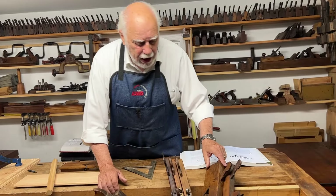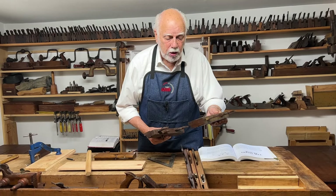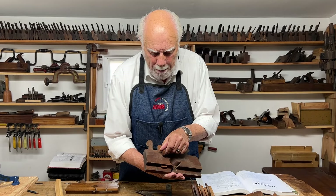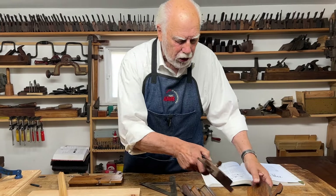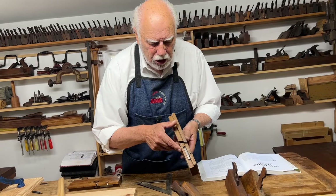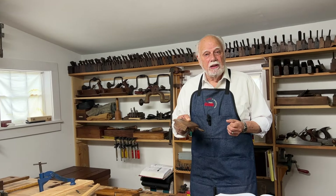Most dado planes also have depth stops. On some there's no depth stop at all. The next development was simply a piece of wood secured by a pin, nail, or screw to limit the depth of the dado being made. A more sophisticated version has an integral depth stop adjusted by turning a screw.